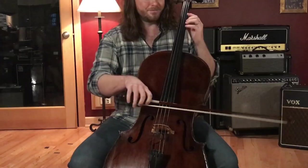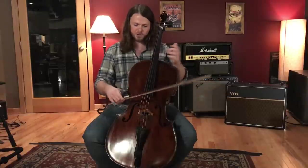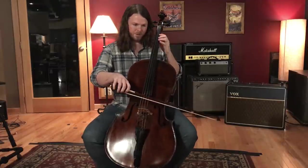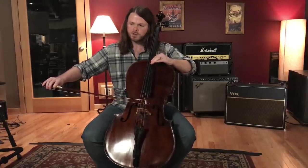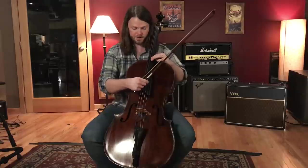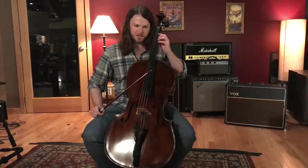If you play the same line but stay on one string, you'll notice when switching strings it gets a little brighter. Going higher on a thicker string — less string length and thicker gauge — gives it more of the lower overtones, so it's a slightly richer, mellower tone compared to the A string.